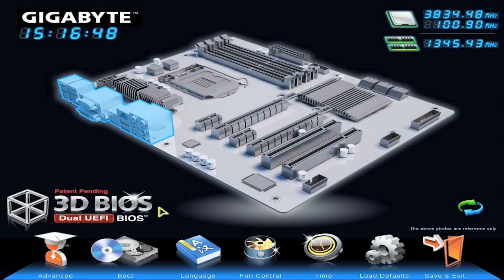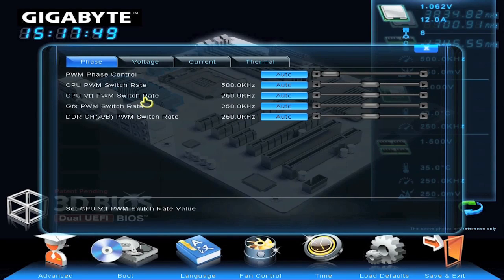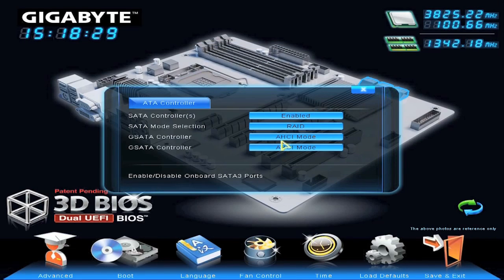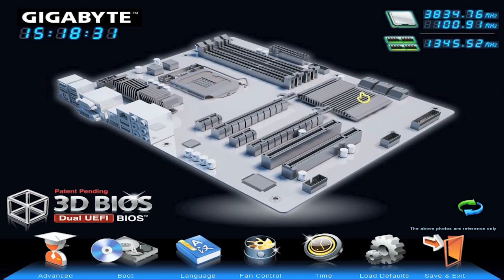All the boards also support Gigabyte's 3D UEFI BIOS, which is easier to navigate and more user friendly than a traditional BIOS. It supports most Windows 8 features such as Secure Boot, and it also means you can have larger than 2TB drives on your machine. Standard BIOS struggles with anything over 2TB, so natively it's UEFI BIOS that enables that feature.